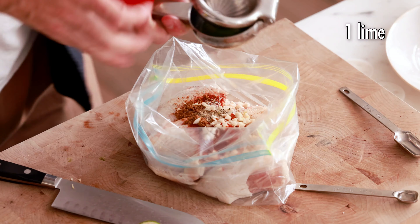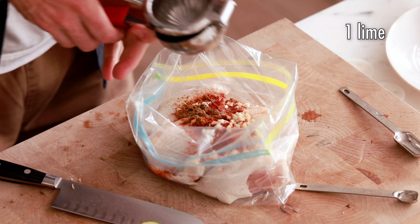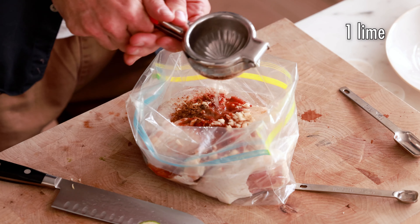Next, we're gonna add the juice of one lime. The lime gives a really important hit of acid in this recipe, so you definitely don't want to skip it. You could substitute it with lemon if you prefer, but lime is really the best option.